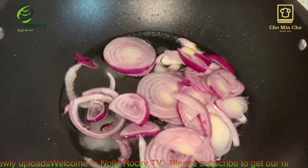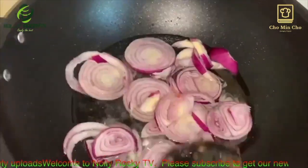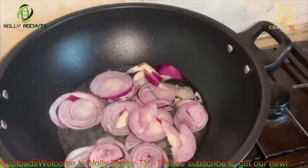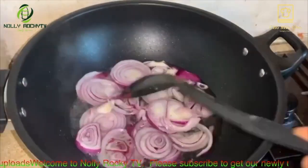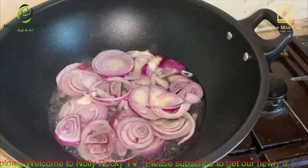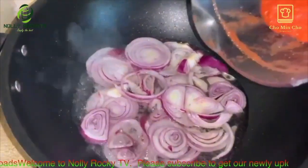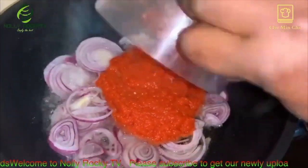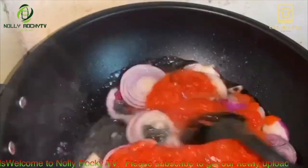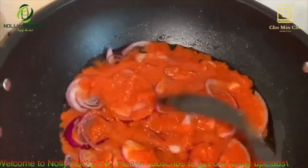Then you add your curry and all the ingredients. Everything is shown in the video — if anybody wants to learn how to cook this particular one, go and watch my video. All the ingredients are listed there, I show all the ingredients I use, so when you follow the steps I used to cook this, it will come out right, I promise you.